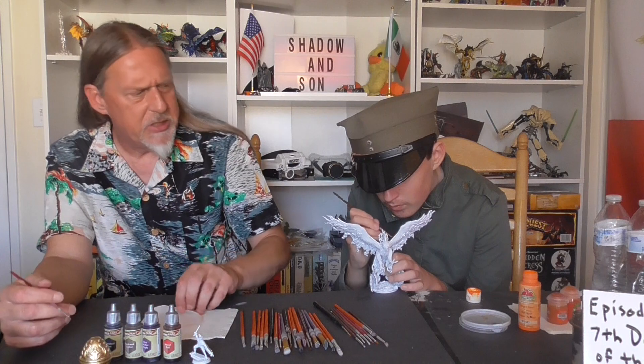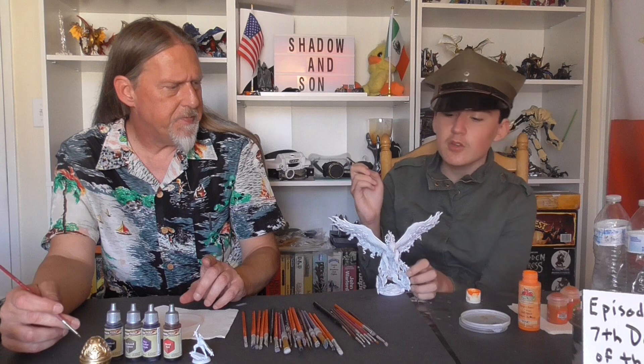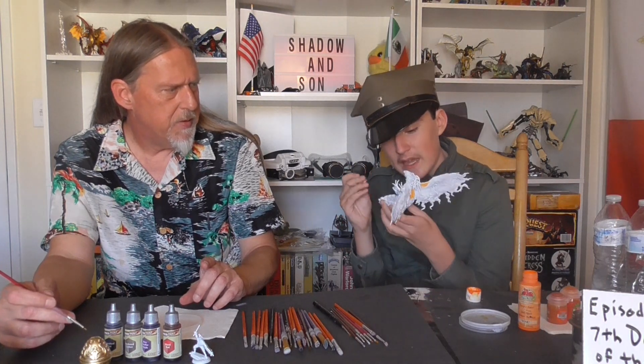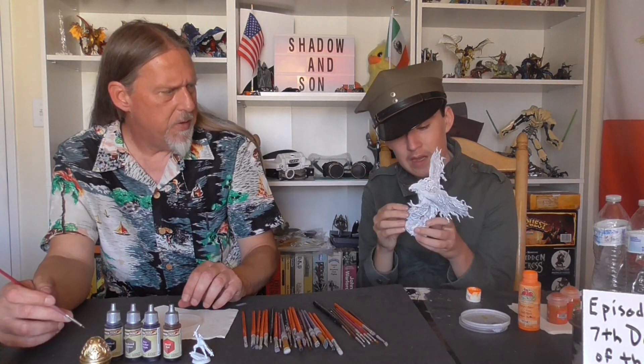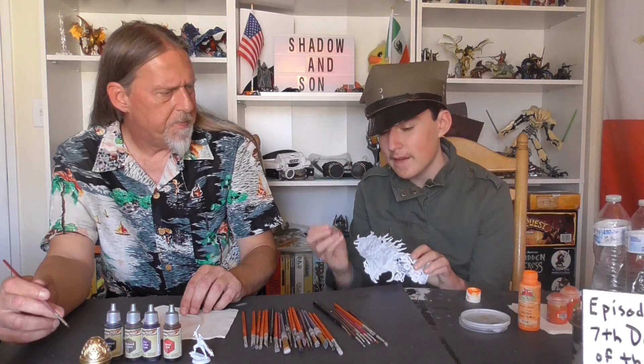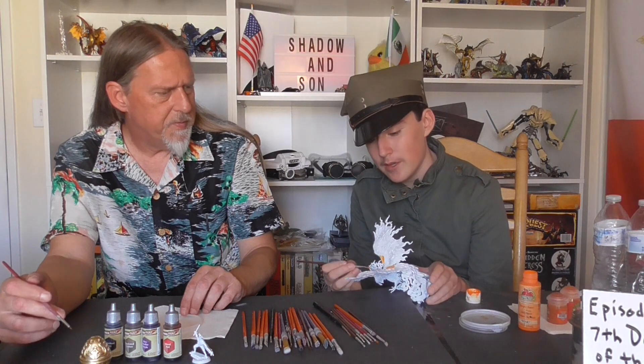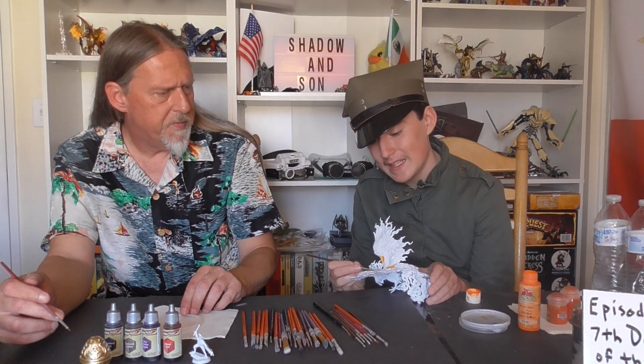Let's get started. He's just going to be doing the base coats — mainly the more scale-ish looking feathers — mainly because I'm still not good enough, and we have a pretty big time constraint.